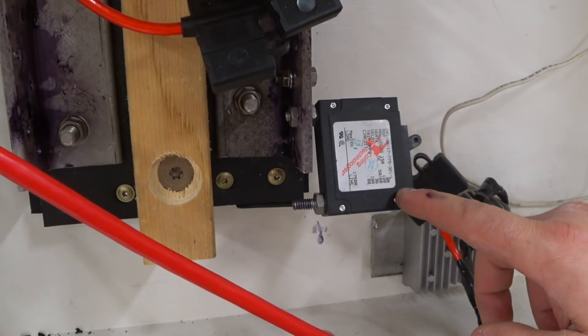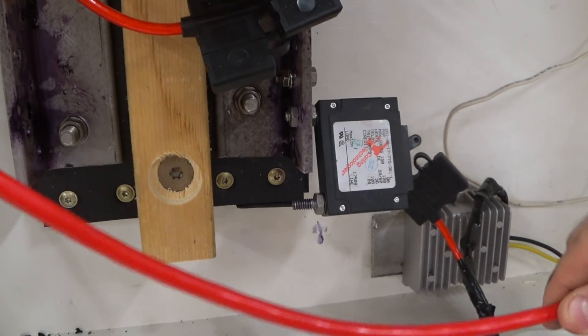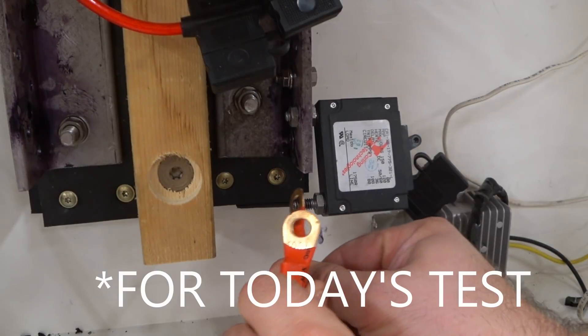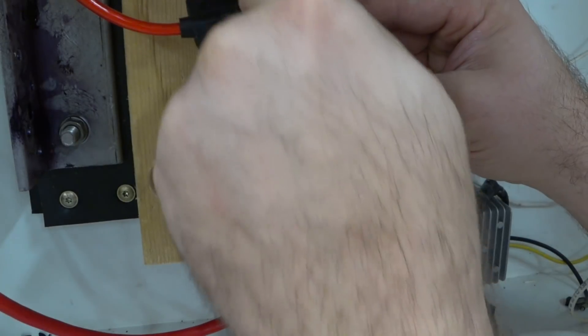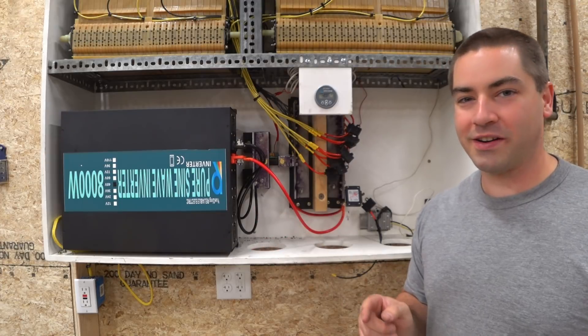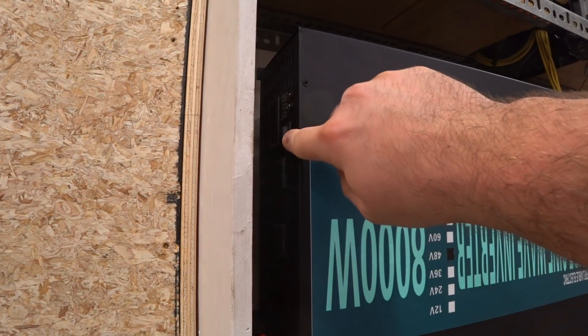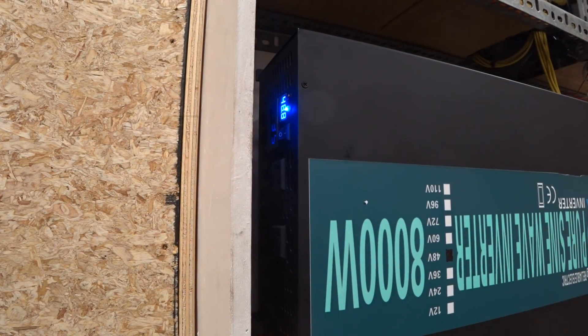This is an 80 amp circuit breaker, so on my system it's good for about 3,500 to 3,800 watts - I don't plan on putting more than that through this. We have the new 8,000 watt hooked up, so let's turn on the circuit breaker and turn this switch on. There we go - it powered itself up, no problem so far. But the last one lasted this long as well.